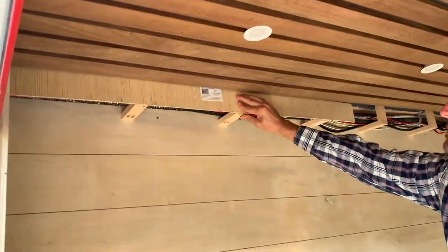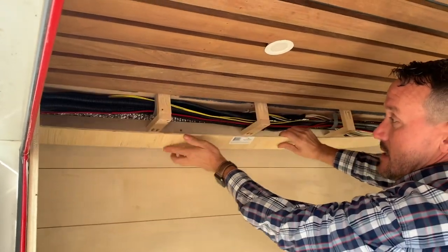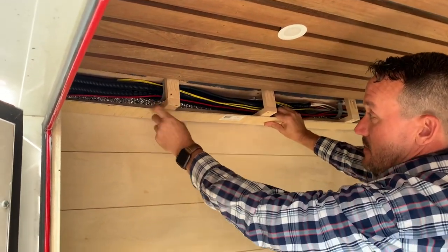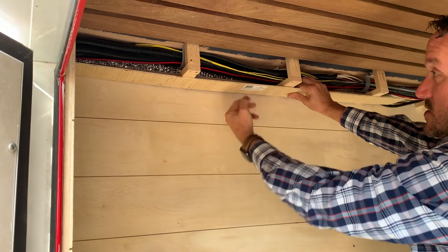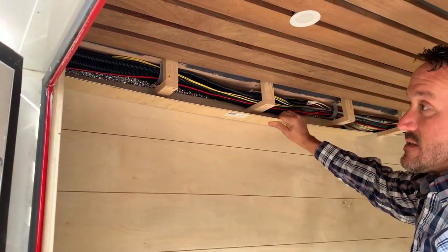That kind of gives you an idea what this is going to look like. This one will be permanent — I'll go ahead and paint it. And then there will be a bottom cover that I'll be able to just pull a screw out of if I need to run some wires or access or troubleshoot.